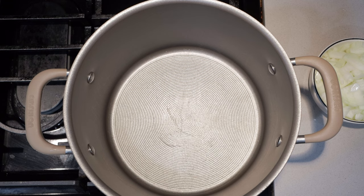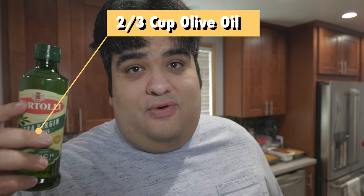Okay, to begin, grab yourself a large pot and put it over medium heat. Now, after it heats up, let's toss in 2/3 of a cup of olive oil.